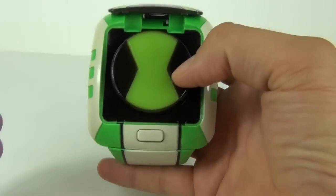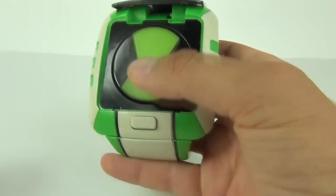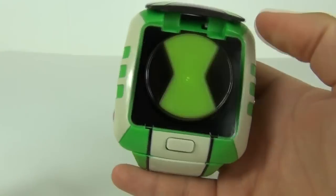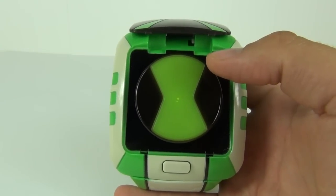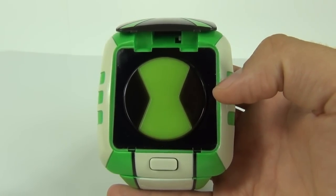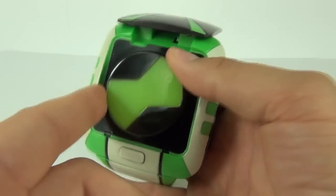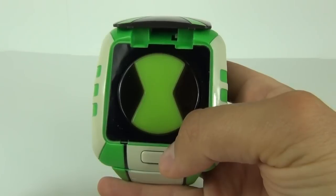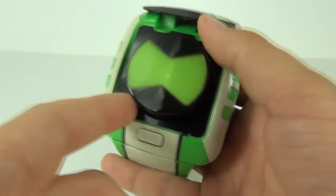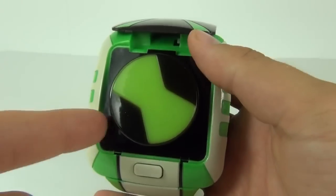Mode 2 doesn't really do much in the manual mode — it will just make a few different noises when you turn it and push it down, but it won't do much more than that unless you have the app to interact with. If we switch to mode 1, this is the mode that interacts with the TV and the disc that comes with this, but you can also do manual functions. If you push that down you can hear a different sound. To unlock different voices you can twist it around — there is Grav Attack and there is Feedback — and it will unlock certain voices.